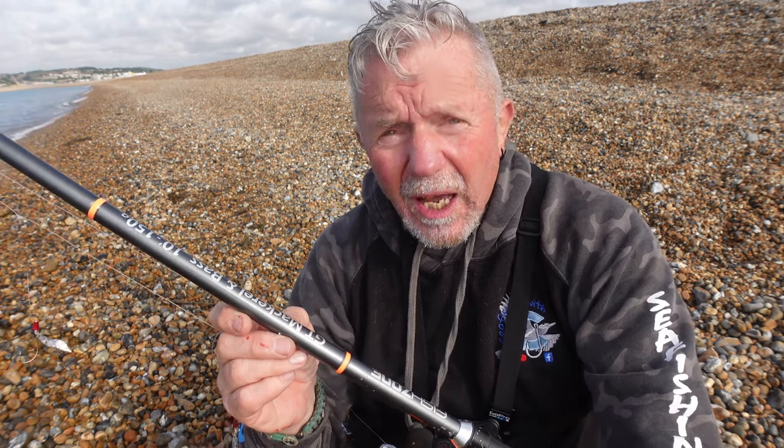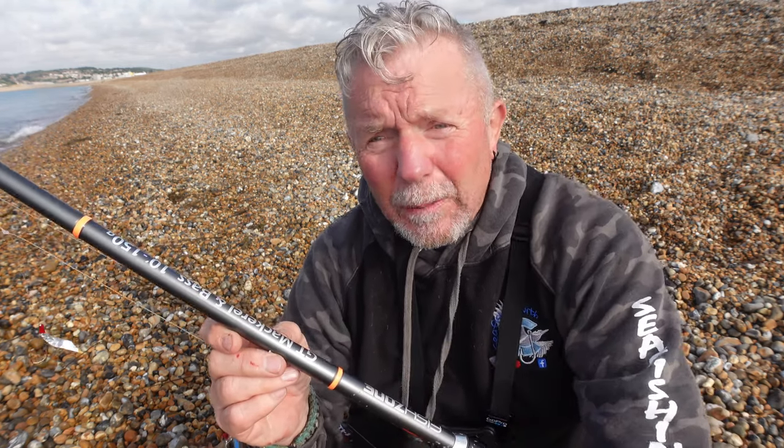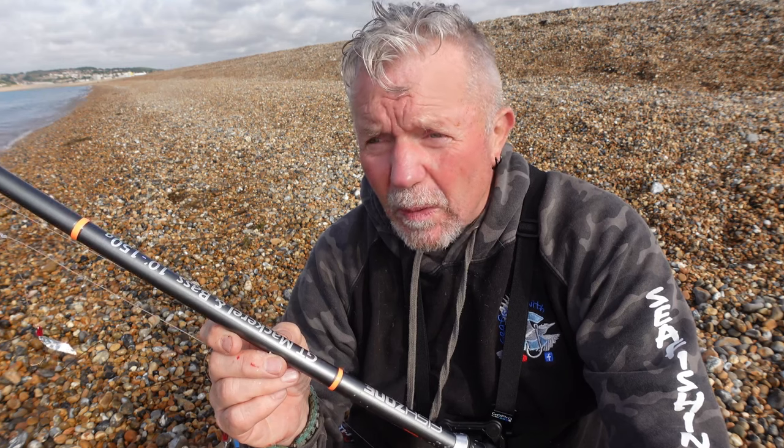Two: watch out for swimmers. On the days that the mackerel are in, those are also the days that people like to go swimming, and people will swim just straight across in front of you. So just watch out for that - you don't want to be catching any swimmers.